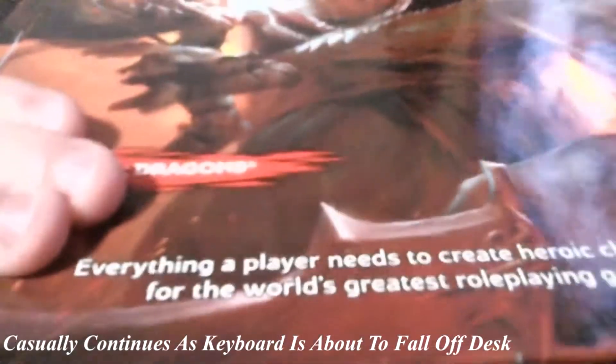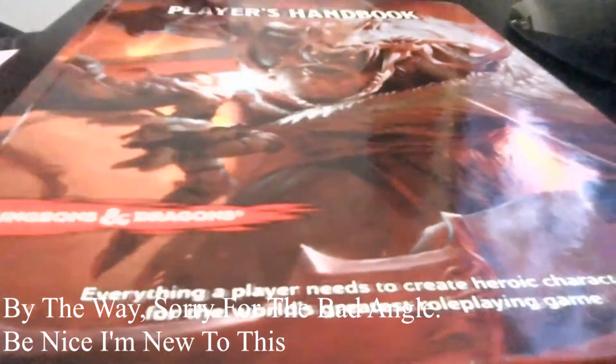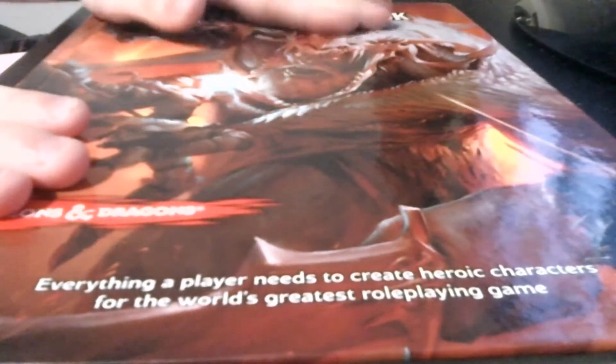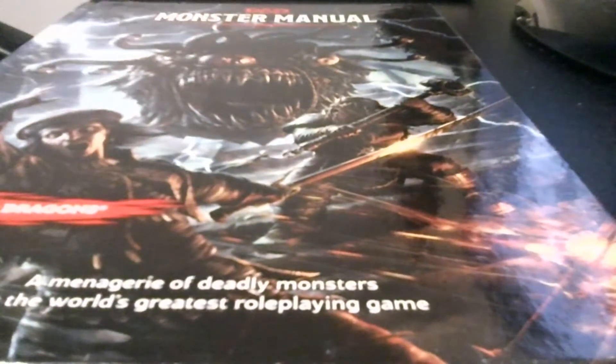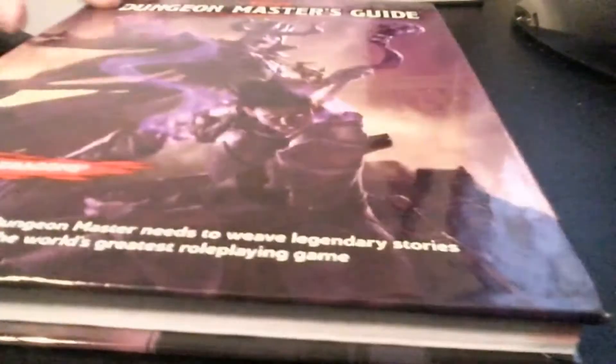My first book is my Player's Handbook. Good old Player's Handbook. On top of the Player's Handbook, I have the Monster Manual. These are all in order of release — these are nothing special. And on top of that, I got the Dungeon Master's Guide.